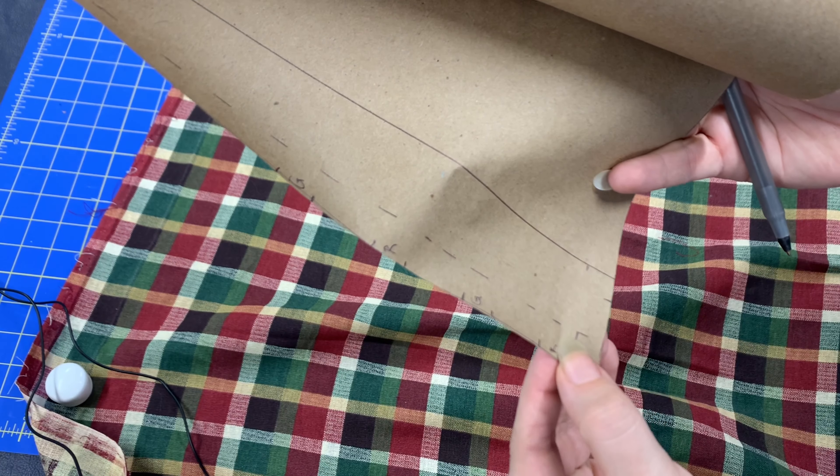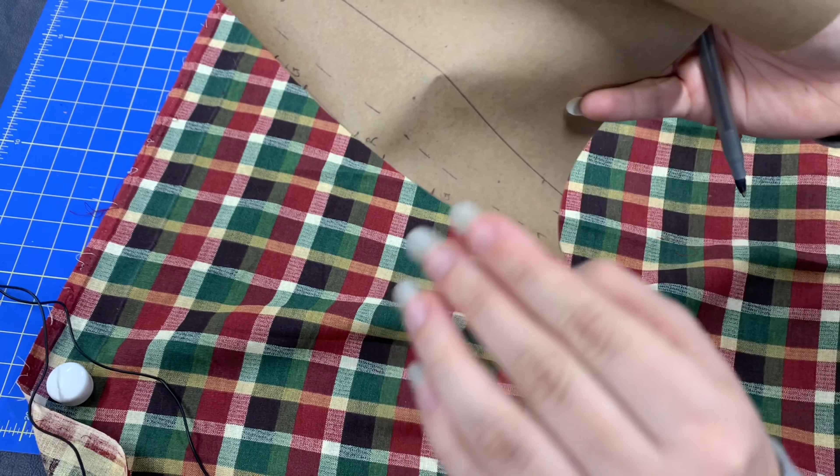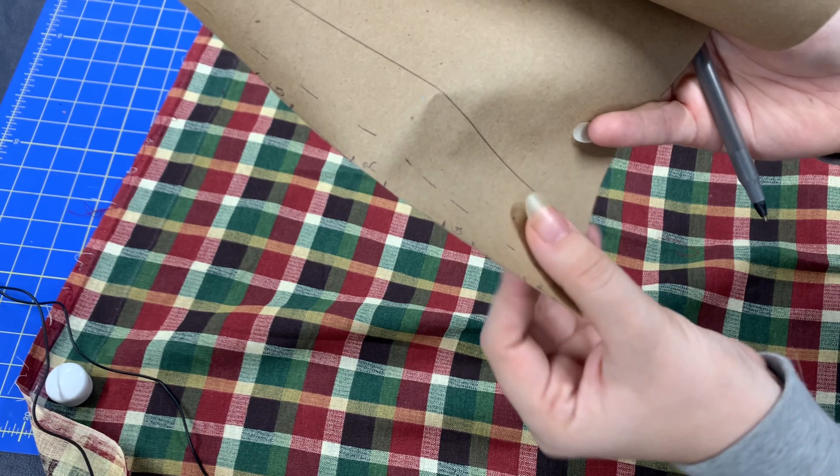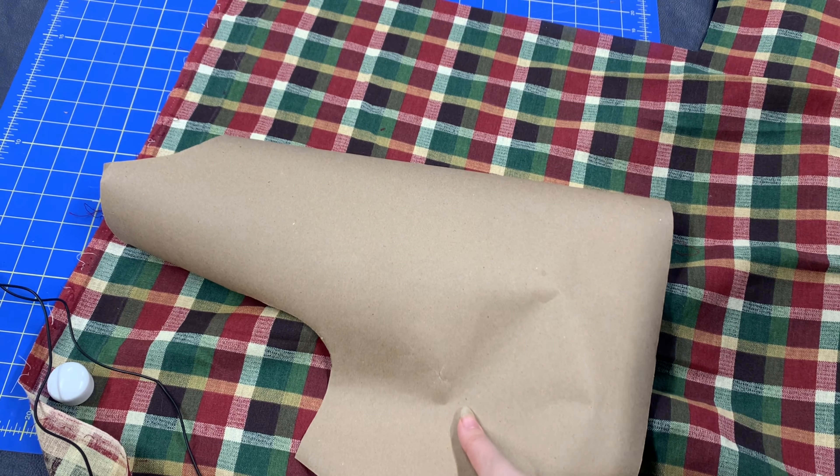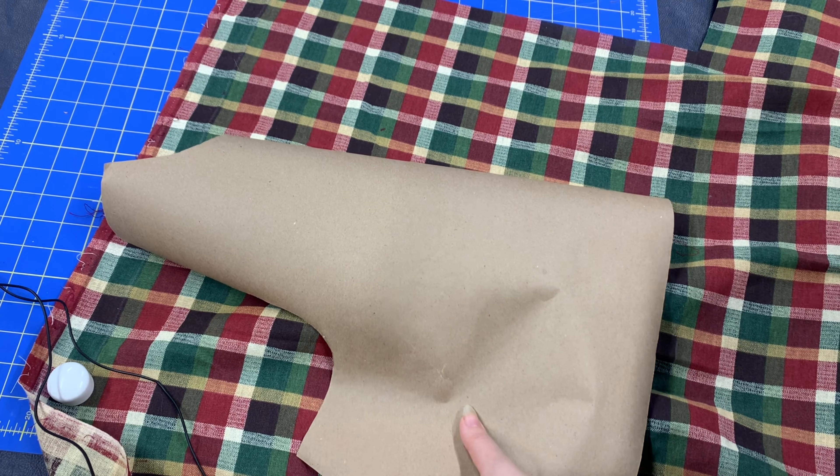I had marked here where each of the plaid pieces went, so I'm going to transfer those to this side, flip it over, line them up, and cut it out again. In theory, the pattern should all match.